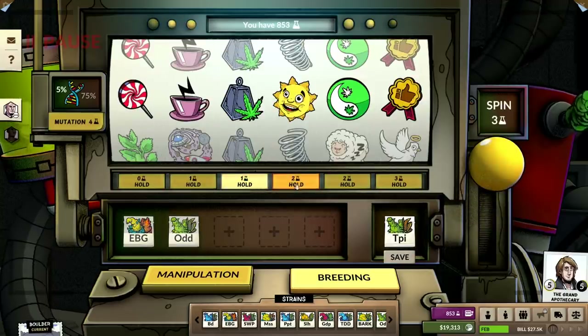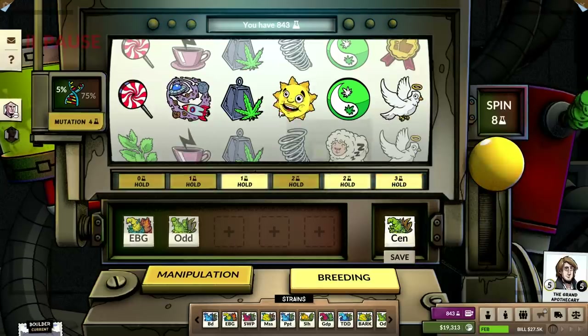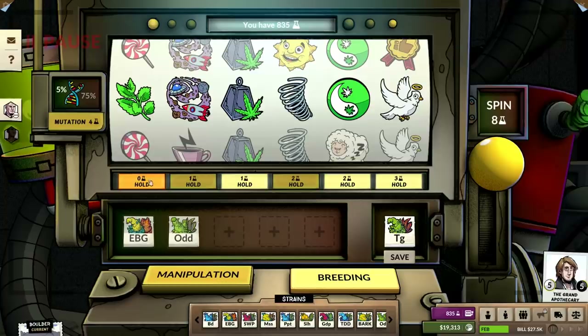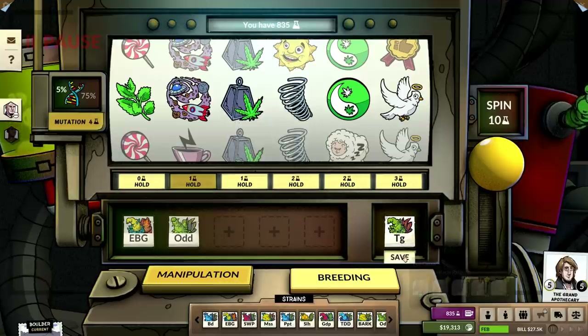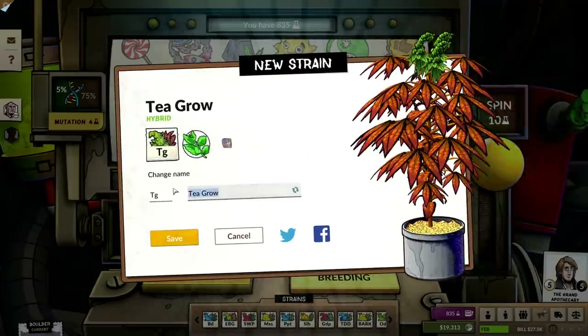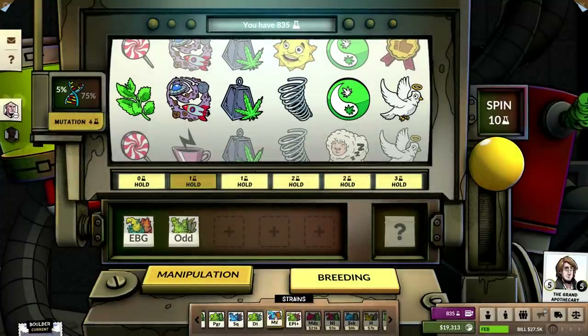So I want this, I want this, I want this, I want to hold this, and I want to hold this. Now we're doing the same thing — this is going to be called Epi Plus, but they have better yields. Epi Plus. Oh sick, Epi Plus, okay.